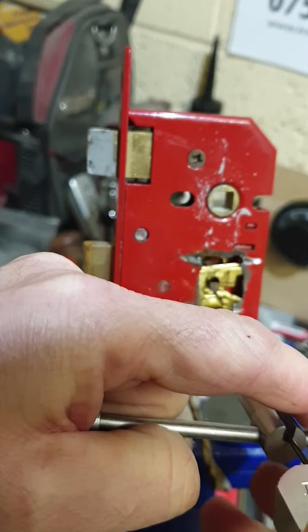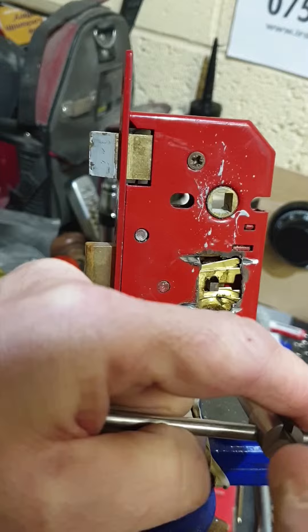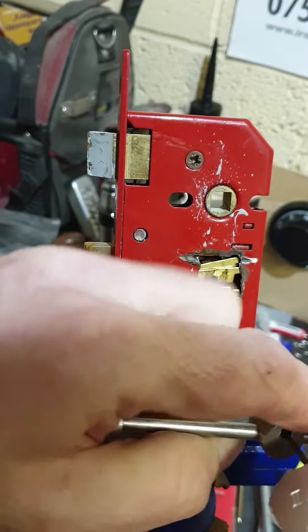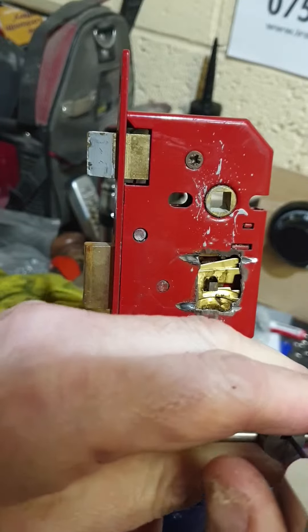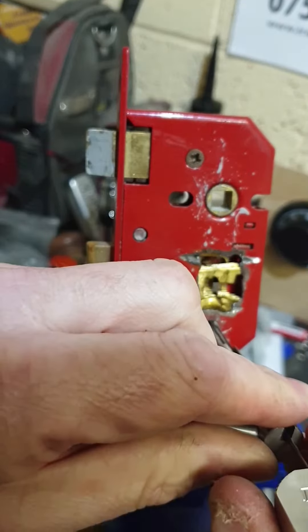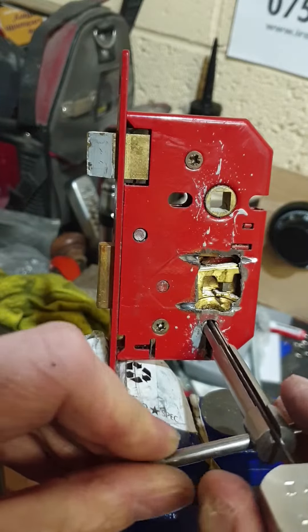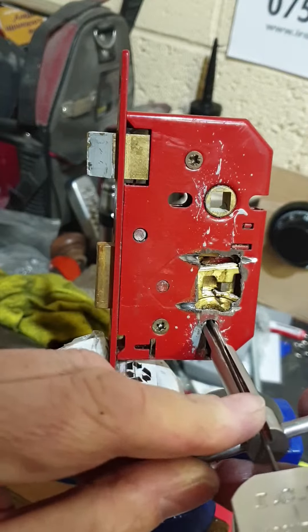Just release it a touch and push on. Take a little bit of tension off if you feel it's binding. As you can see, it's lifting all of them up there. A little bit of tension off and there we have the bolt — just slide through there, and that is free.